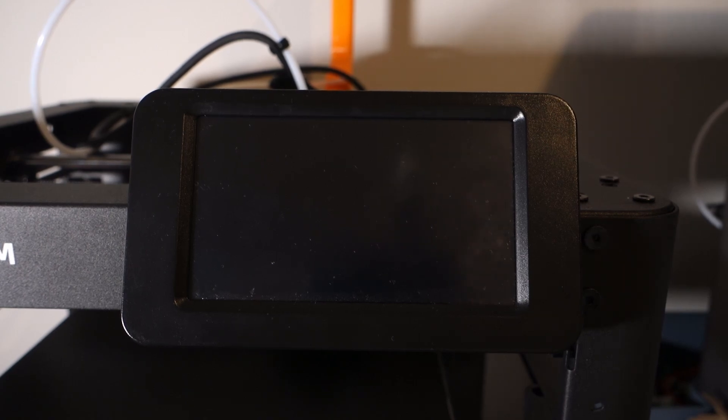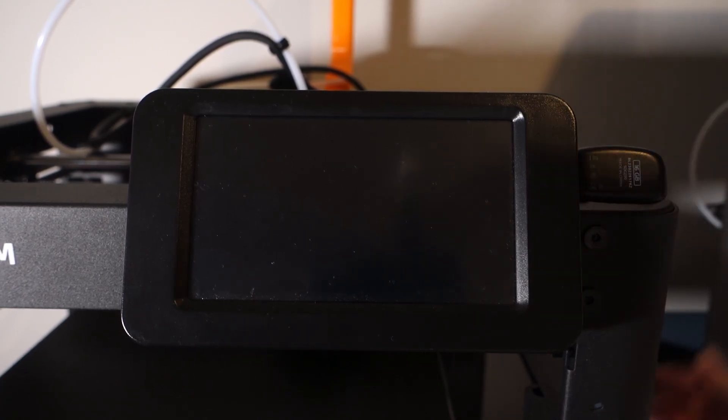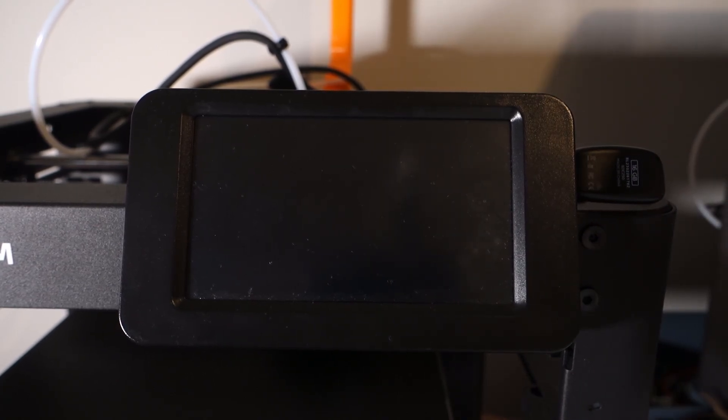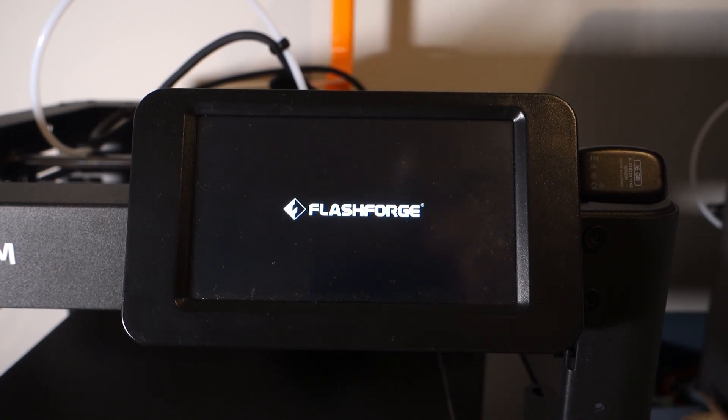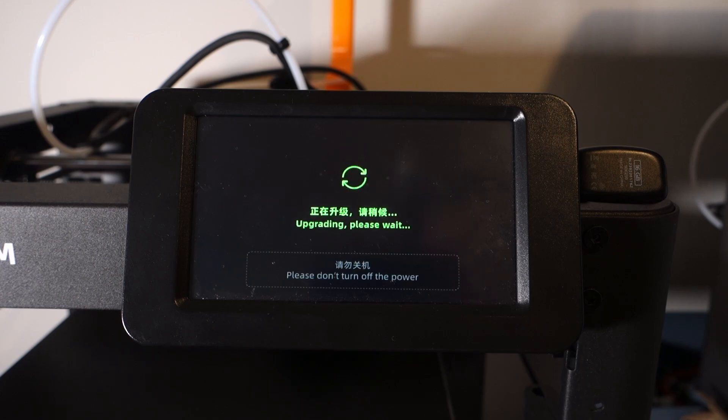We are then going to plug this USB into our FlashForge printer and power it on. If all the steps have been followed correctly, your FlashForge printer should start upgrading or downgrading its firmware. Once the firmware has been installed, remove the USB, restart the printer, and you're done.